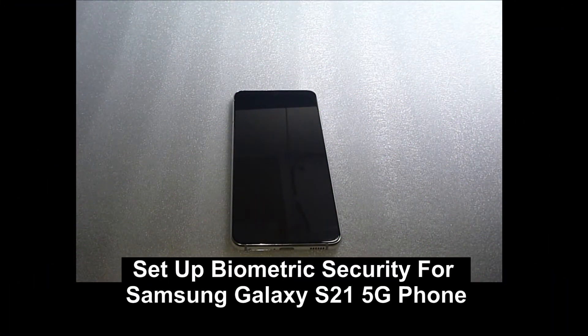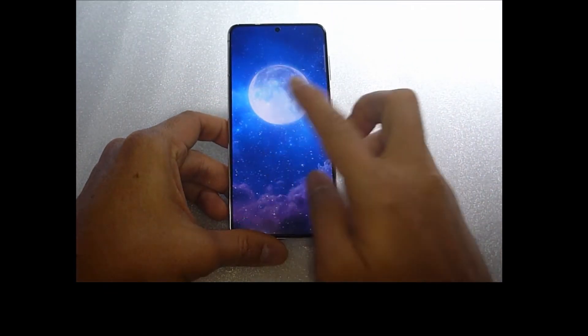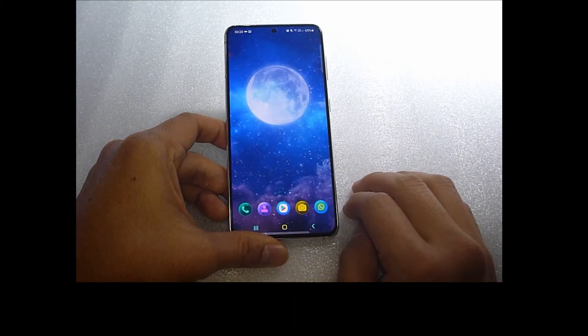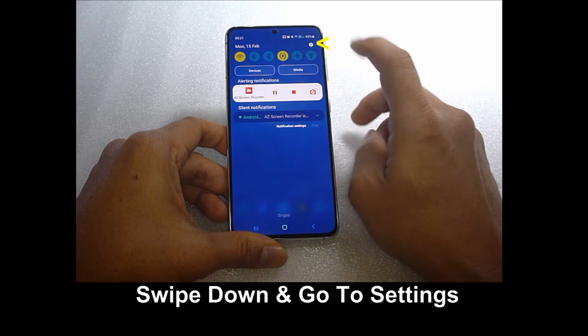We are going to show you how to set up the biometric security for your Samsung S21 5G phone. Let's power on the phone. Key in your pin as needed. Once we have logged into your phone, swipe down and go to settings.